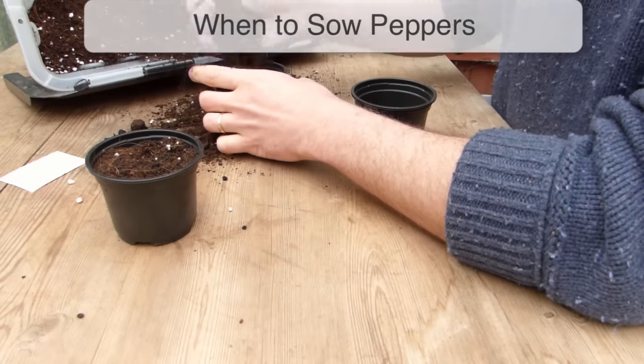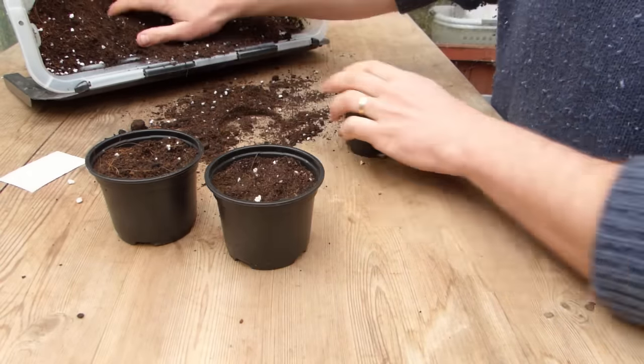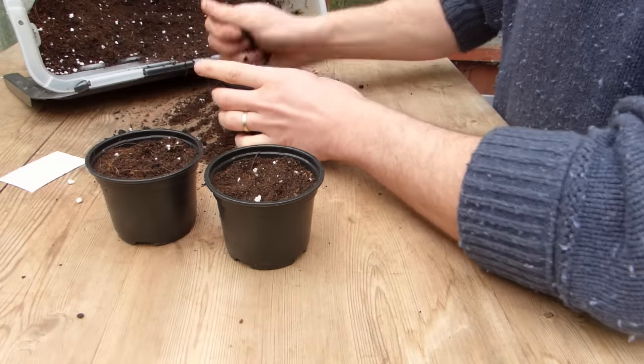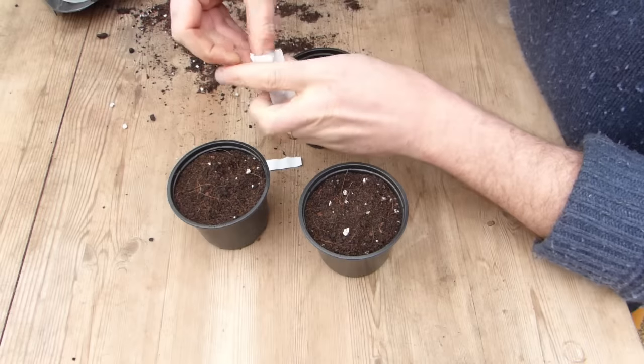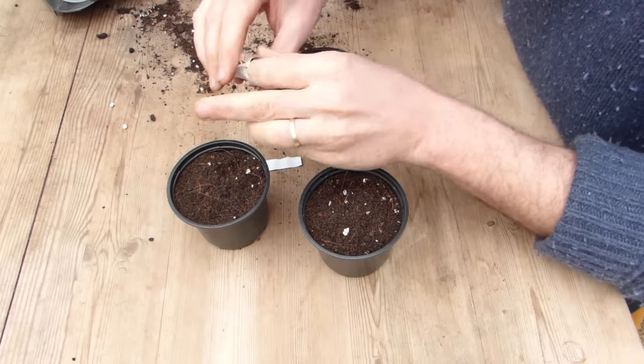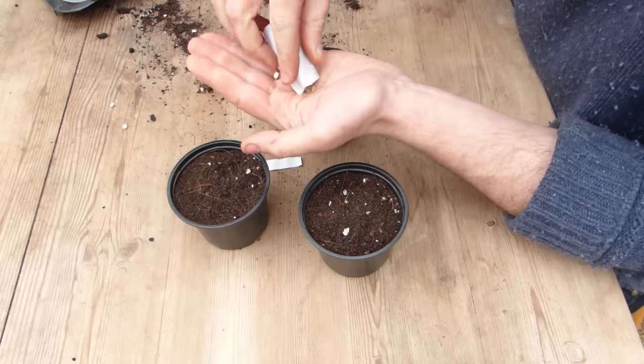Peppers need warmth and sunshine to thrive. Warmth is especially important for germination and then to encourage strong seedling growth, so they will need to be started off indoors or under cover in most climates. Sow seeds in late winter or early spring, no more than two months before your last frost date.